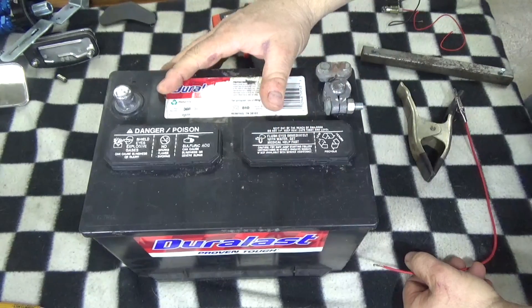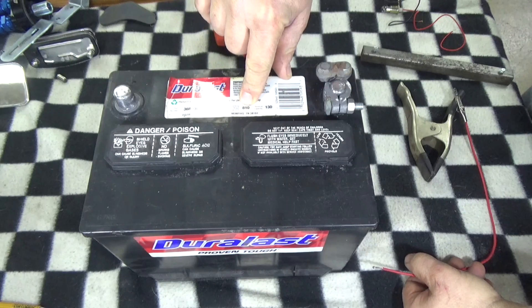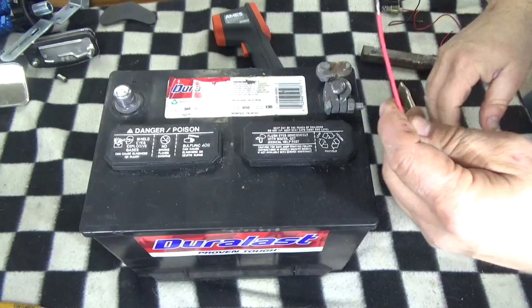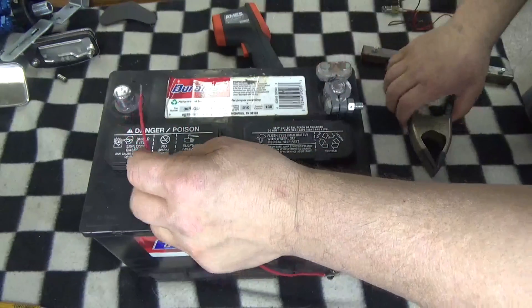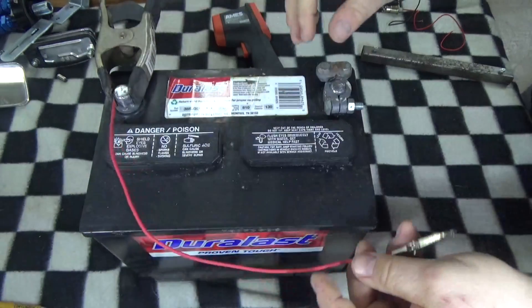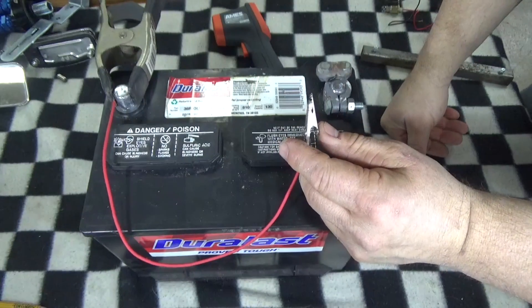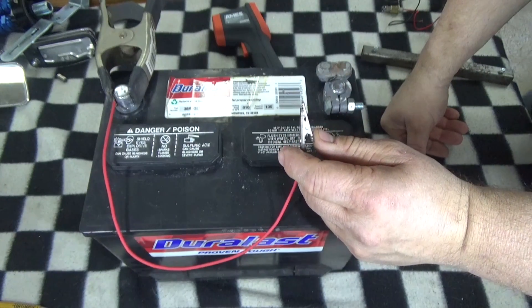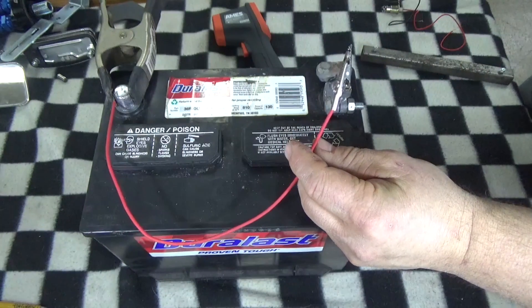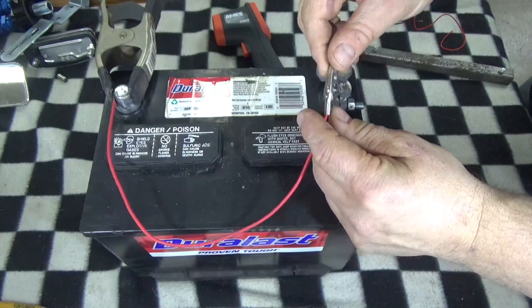I have a standard 12-volt car battery — 650 cold cranking amps, up to 810 at 32°F, with a reserve capacity of 130 amps. I'm going to create a short circuit, which is a direct connection from your negative lead to your positive lead on your battery. That's what causes your fuses to blow, wires to melt, and all kinds of bad things to happen in your electrical system. I recommend you don't do this at home — it's very dangerous and can cause explosions.